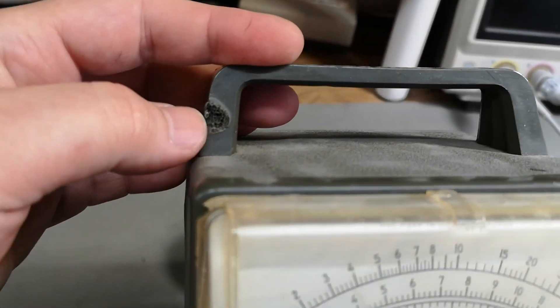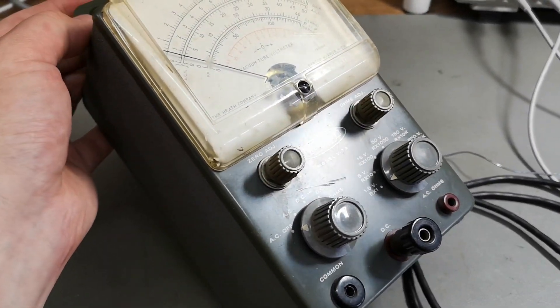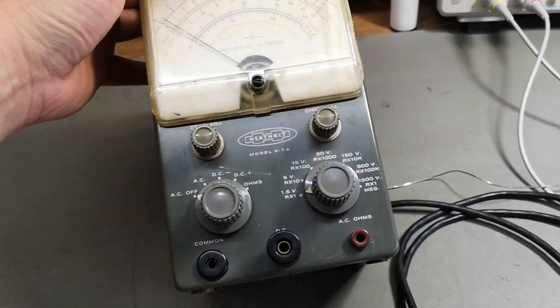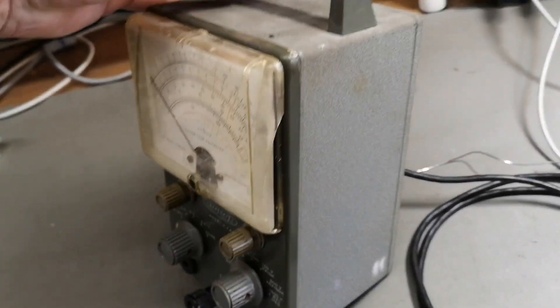This one has definitely seen some years. I think it's from 1956 to 1961, this model, so obviously it's not new in any way.